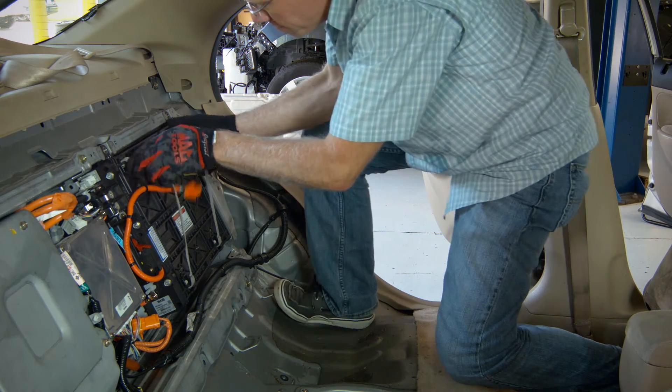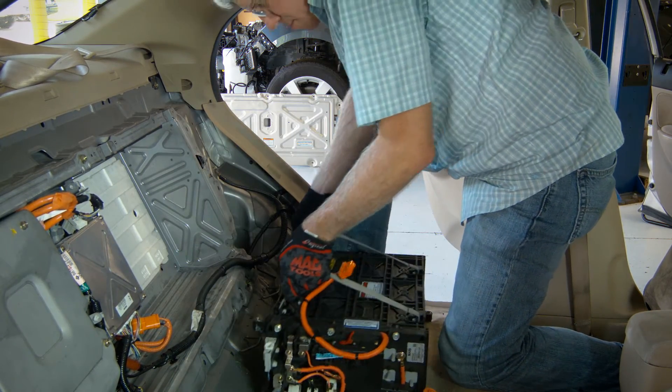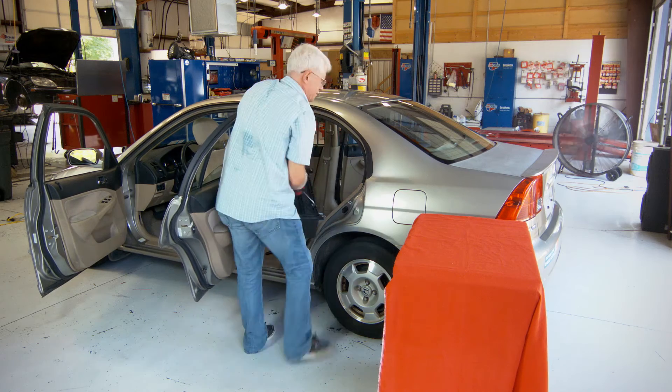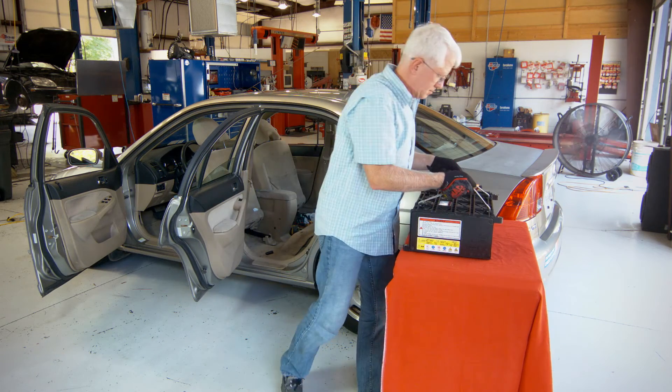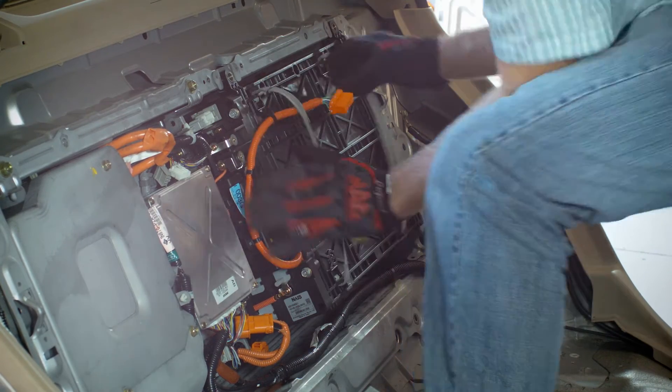Lift the battery up and out of the car using straps attached to the battery case, being careful not to catch the wiring on the electronics end of the battery. Simply reverse the process to reinstall.